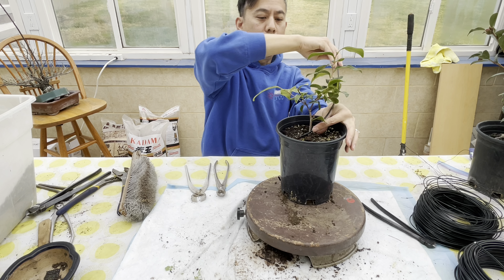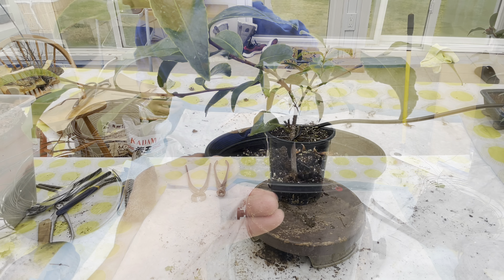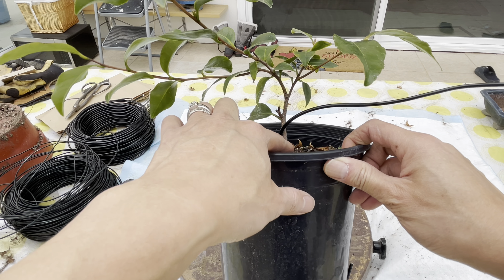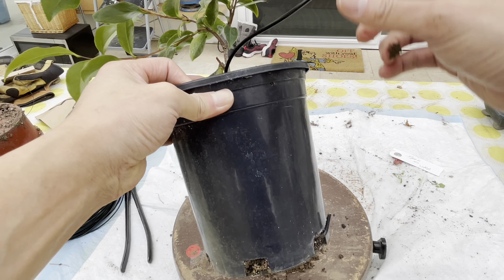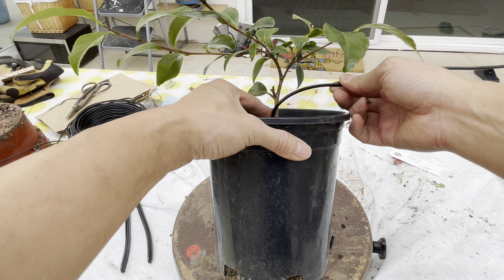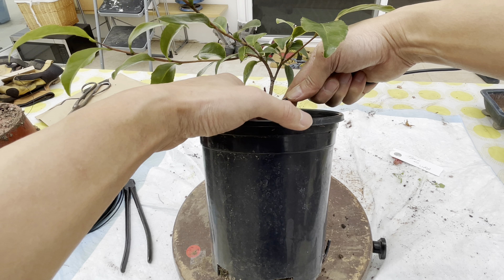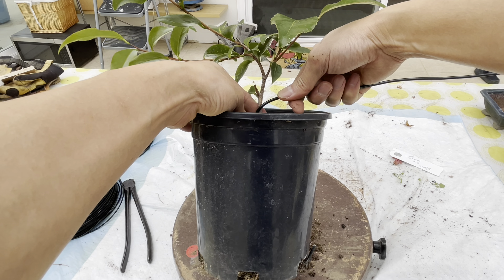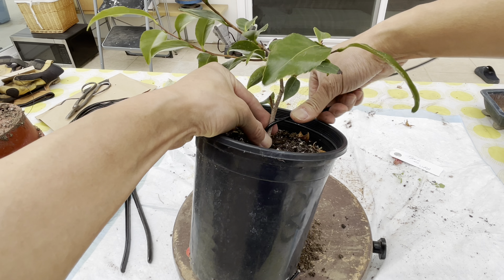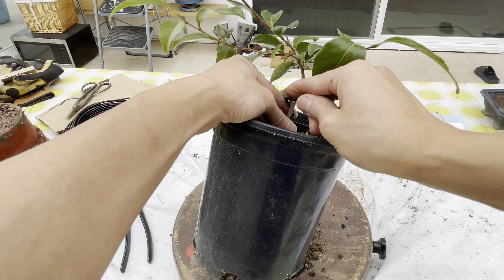I'm going to go clockwise — you can go any direction you want. What I did really quick is wrap the wire to the bottom so it's anchored. I'm just going to wrap at about a 45-degree angle, like we learned, all the way up this trunk. I'm trying to get as close as I can because I want to be able to really put some drastic movement into this guy. I'm going to try to get it under the crotch where the nodes are — usually it's the weakest point.